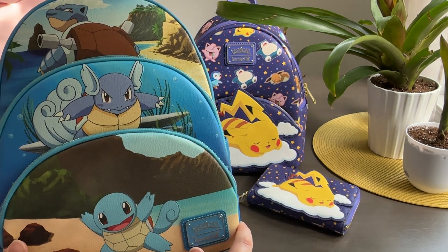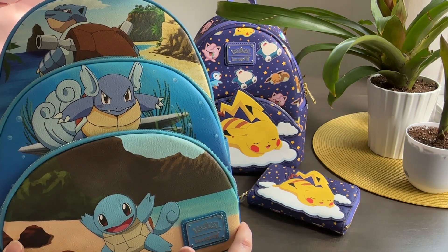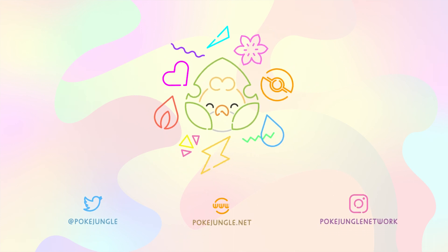Again, thank you to Loungefly for sending these over — really appreciate it. Please leave us a like, a comment, and subscribe if you're interested in more Pokémon merch. You can find us on social media usually as @pokejungle or Instagram pokejungle network. Thanks everyone!